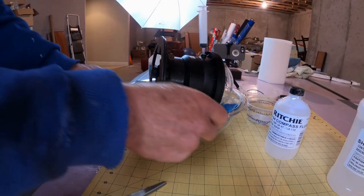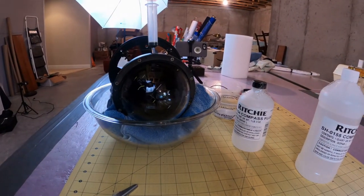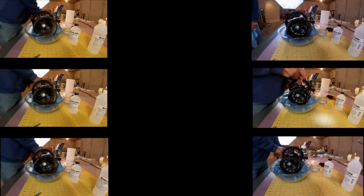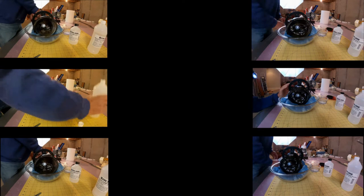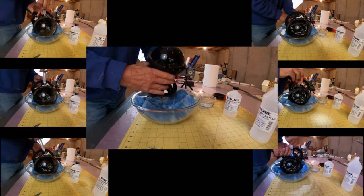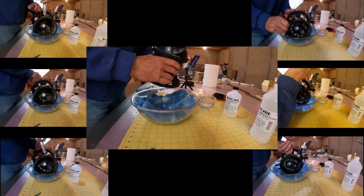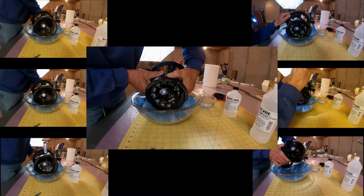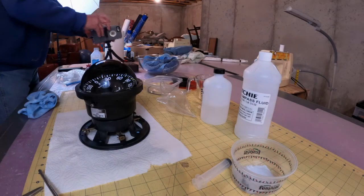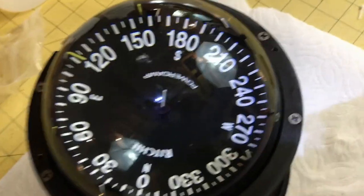With the first syringe plunge, I realized I could have filled the bowl to its brim before clamping down the dome — that would have saved me many more syringe plunges. As the fluid bubble got smaller, it moved out of sight. I picked up the compass and rocked it to see the size of the bubble and to reposition it so the bubble was right under the fill hole. I was happy with the results — the remaining bubble was very small and I could live with that.